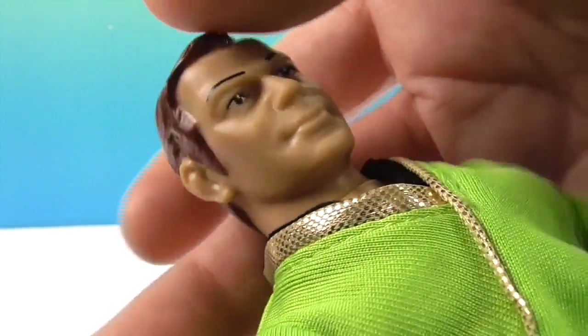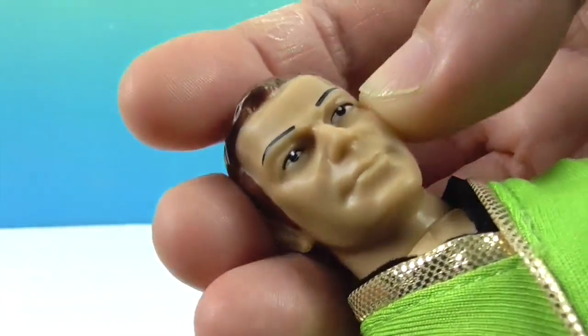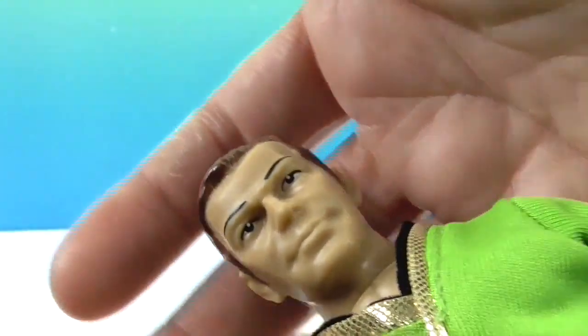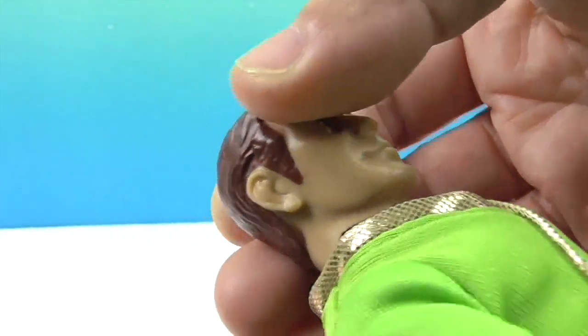He has that 70s doll face, you know what I'm saying? I was a child in the 70s and I had many, you know, Barbie-esque, even knock-off ones. And this just has that look to me. It looks very much like Captain Kirk of the 70s.